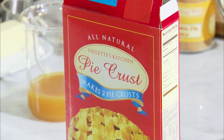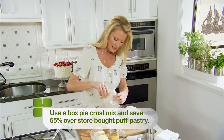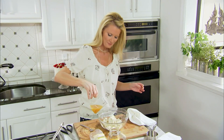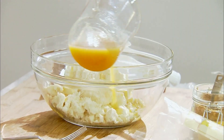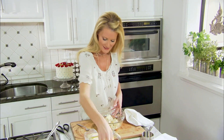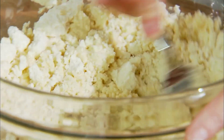Let's talk about the crust. I'm going to use a box pie crust and I'm going to give it some extra flavor with my apple cider. I'm using my apple cider instead of water — it calls for a third of a cup of water, so I'm using a third of a cup of my apple cider. I just think that apple cider adds so much more flavor.